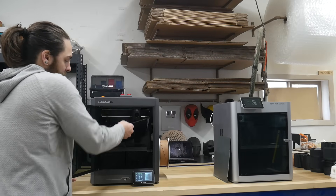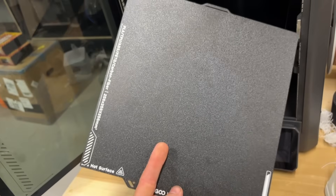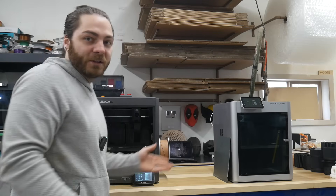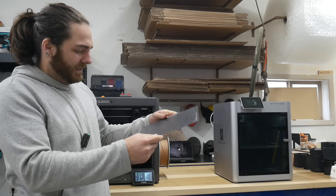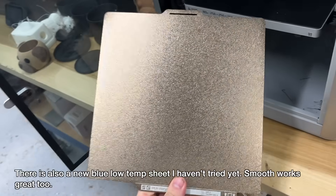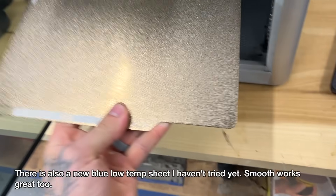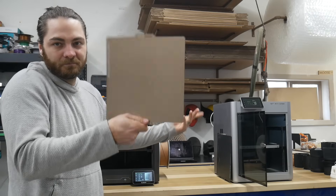Build plate — pretty simple, double-sided plate. We have an A side and a B side. One's smooth, one's textured. I mostly run the texture plates on the Bamboo. I'm assuming they still come with dual-sided plates as well, but I usually just run these gold sheets. I have great adhesion with these. If you don't need a smooth side, perfect.